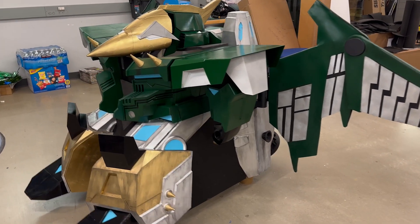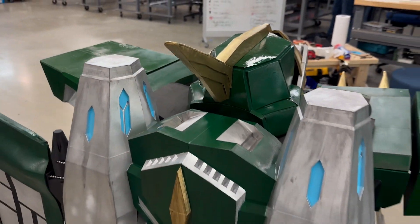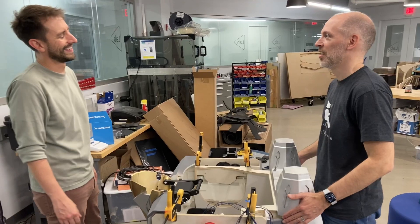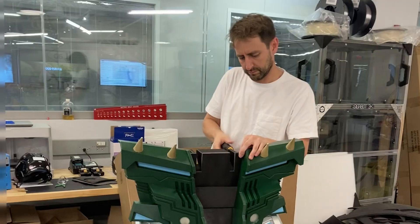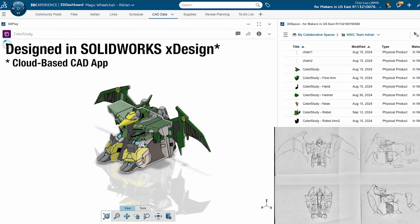We just got finished making this epic costume with a bunch of amazing friends. There's so much creativity here and amazing craftsmanship. Let's dive in and take a look. The overall aesthetic for the design was done by our friend Albert, and then each person on the team took a different section to work through it.